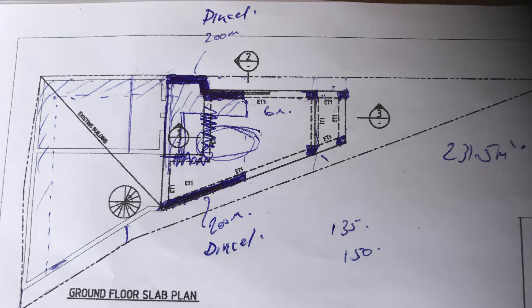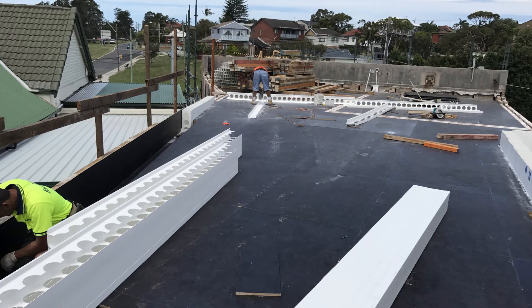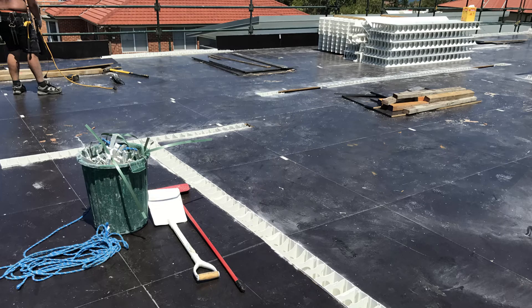Downstairs we used the 200mm Dinsul, upstairs on the perimeter we used 150mm, and all the internals were the 100mm.